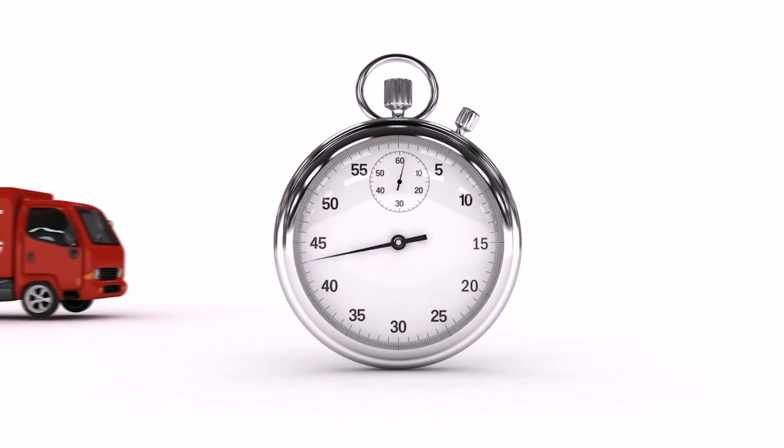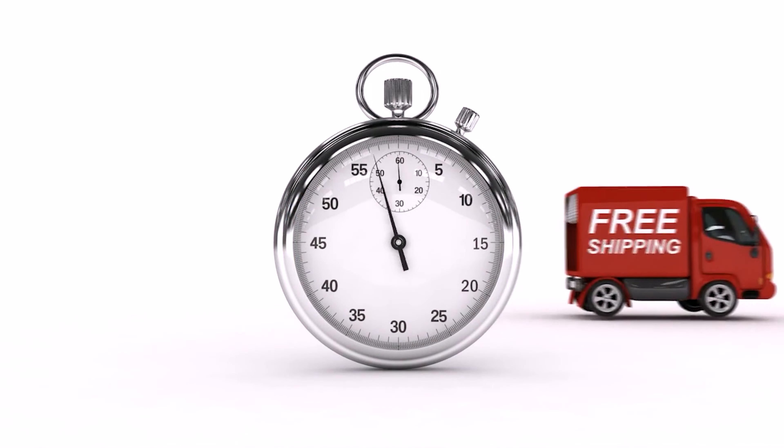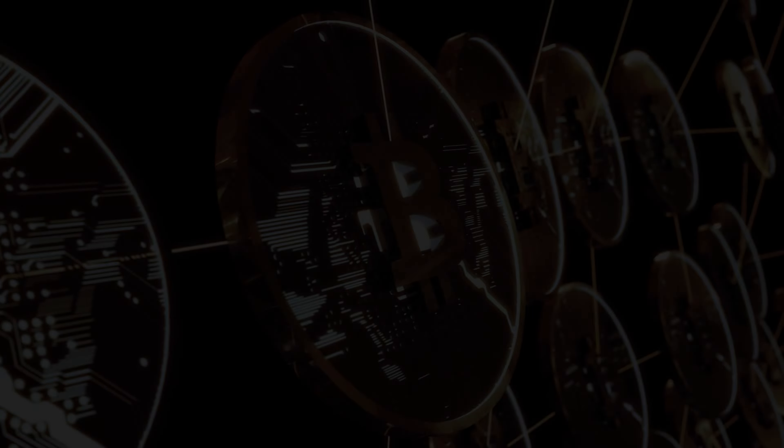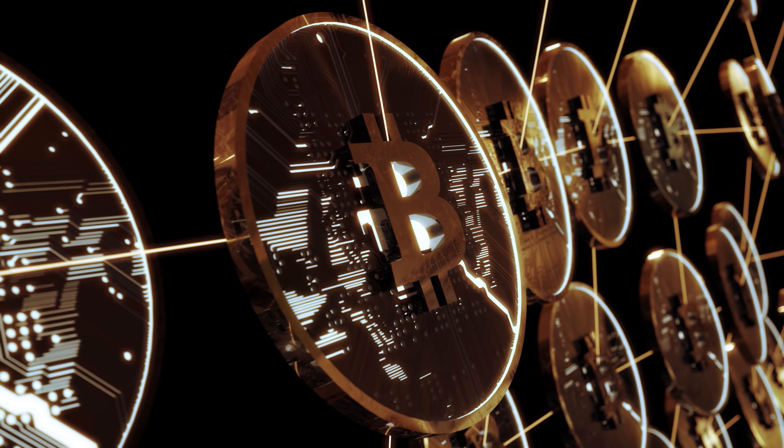With Spy Center Security, you'll receive free two-day shipping and tech support from our Plano, Texas-based staff. Spy Center Security has entered the Web3 space — we now accept Bitcoin, Ethereum, Litecoin, and more.